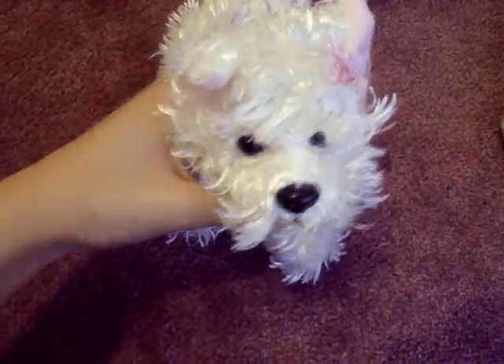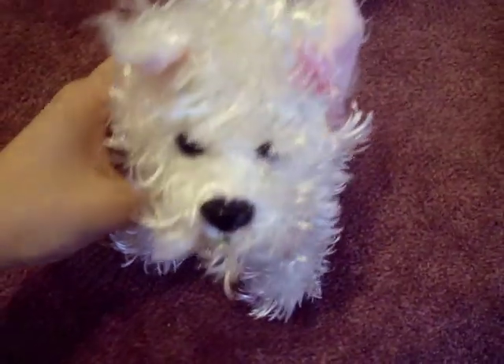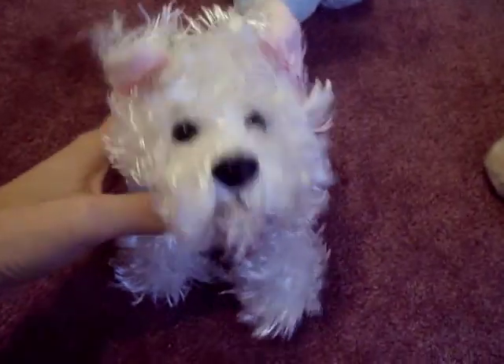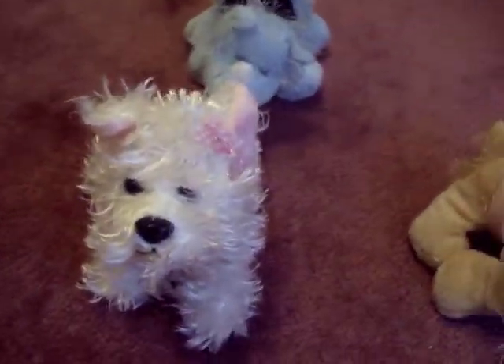Hey you guys, this is FireLily7 and today I'm going to be showing you how to make some cool Webkinz clothes. You can actually find these around your household drawers and even your jewelry box.